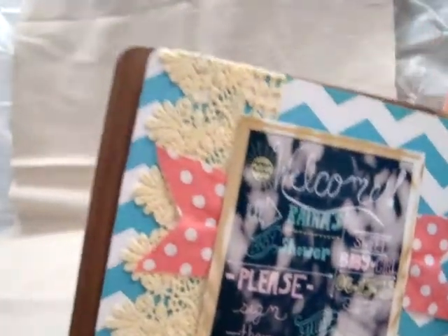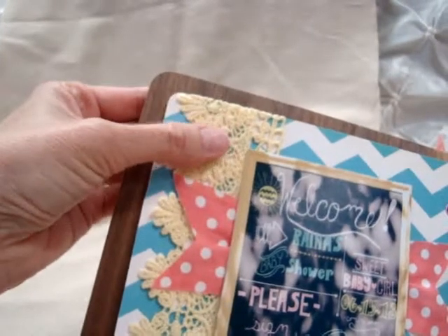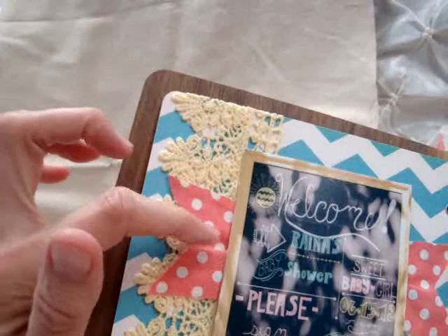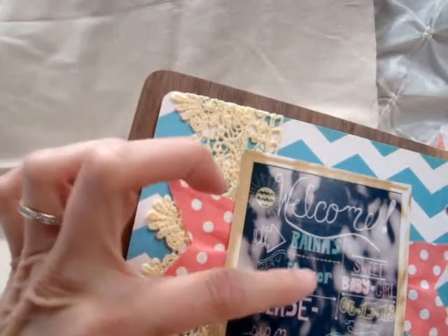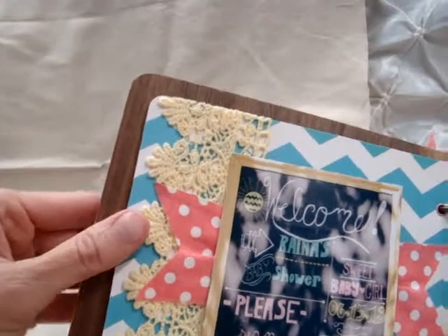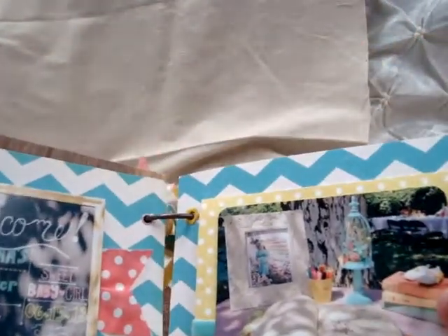The second page is the chalkboard sign with some more of that beautiful yellow lace, which is one of my all-time favorites. I just took a piece of fabric, scrunched it in the middle underneath the picture, and made the banner cuts on the sides — another simple page.